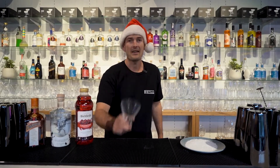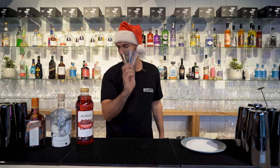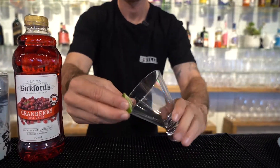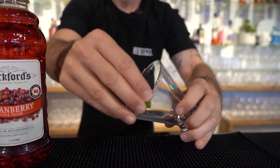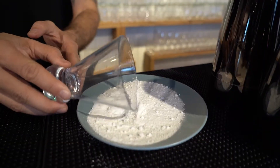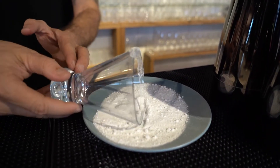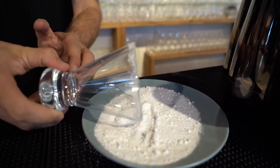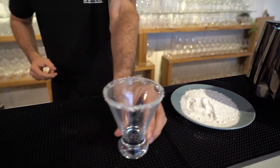First thing you need to do: grab a martini glass or a cosmopolitan glass. We are going to rim the edge with a bit of fresh lime and put some sugar on the outside, because who doesn't love sugar at Christmas time. We're going to put that to the side.